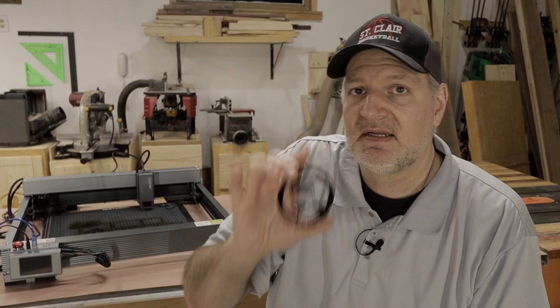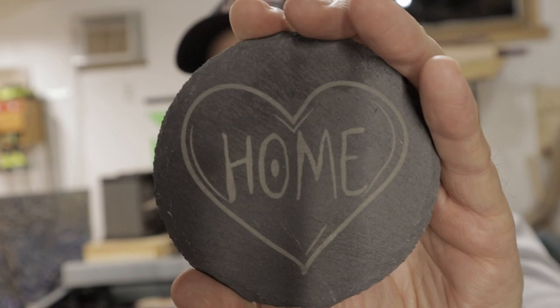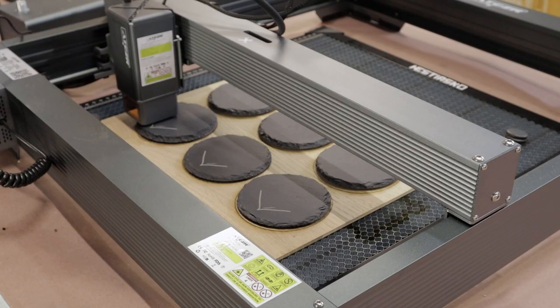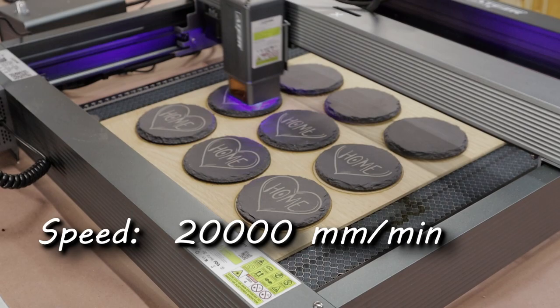The fourth thing: cutting on acrylic. The ornament was 2.5mm thick. I used 500 mm/min at 60% power, three passes, took 4 minutes. I could do it faster but I needed to tweak it so it doesn't melt. The fifth thing: slate coasters that say 'home' — these are money makers. To do nine of these I ran them at 20,000 mm/min at 100% power, and my time was 32 minutes and 20 seconds.